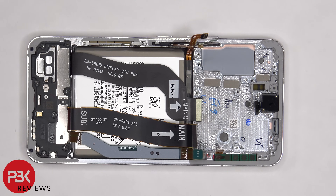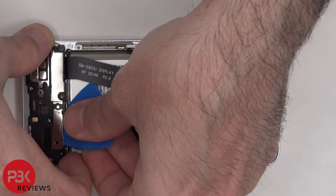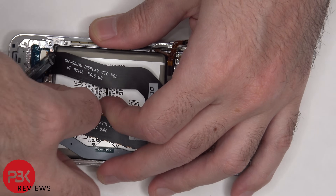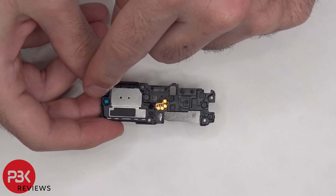Now the bottom speaker assembly can be lifted up and removed. Here's a better look at the bottom speaker assembly — the bottom one also has those little white foam balls.